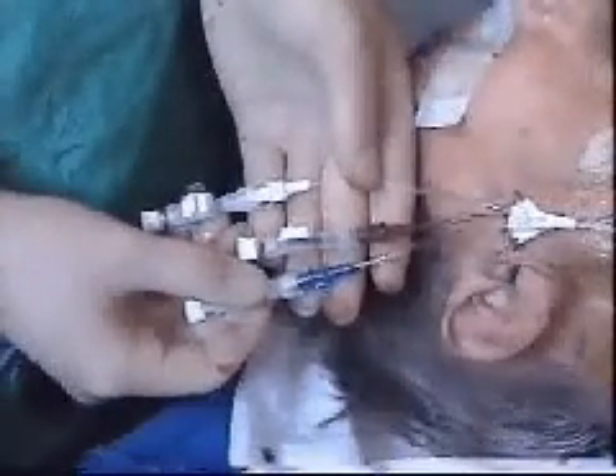Finally, the line is flushed by removing the cap, applying the syringe, aspirating to confirm venous access, and flushing through with heparin saline. The catheter is now in place to allow monitoring and infusion therapy.